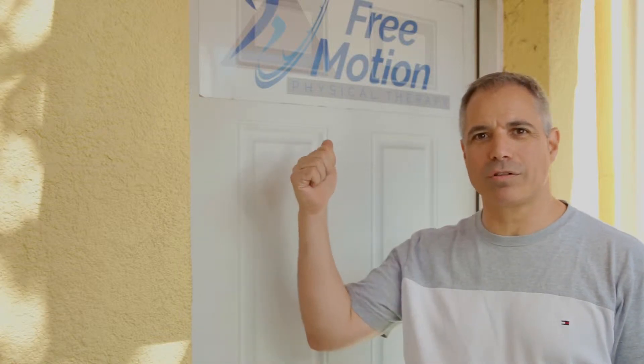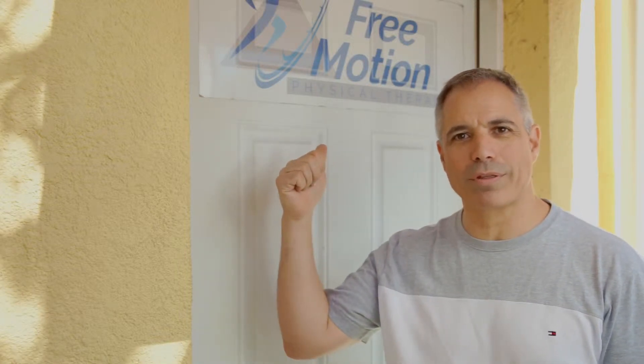Hi, welcome back. We are at Free Motion Physical and we're going to see how we can help them out with our straps. It's really hot out here, it's sunny, but I can't wait to get inside.